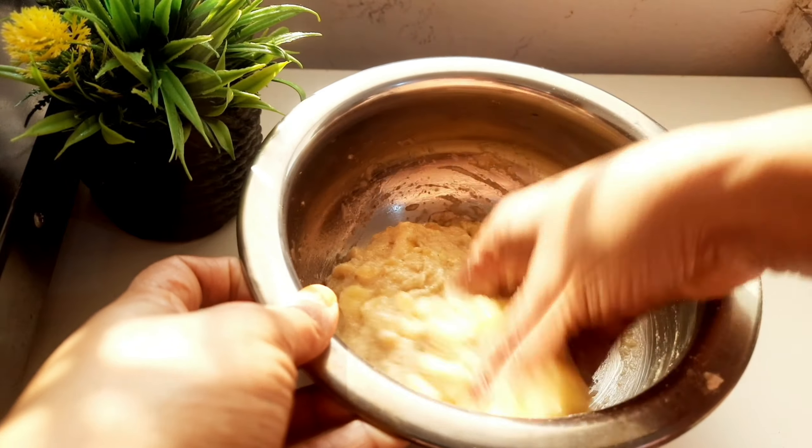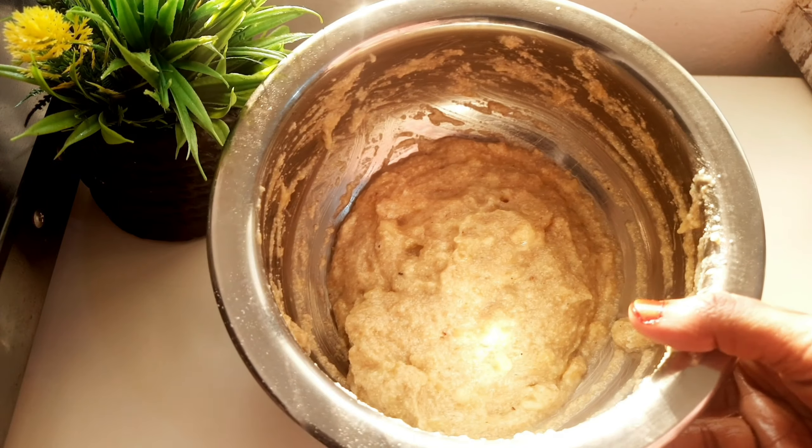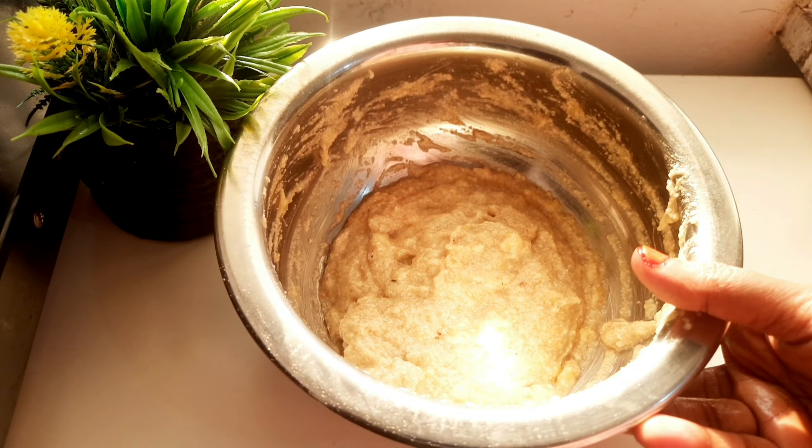There are two pieces ready. We are going to eat a snack. This is not too much of a seasoning — you are going to mix it just like this.